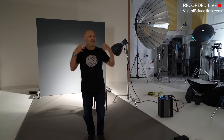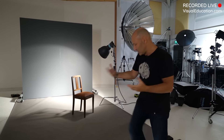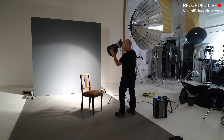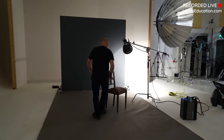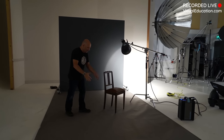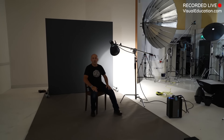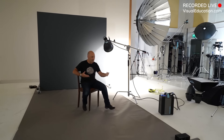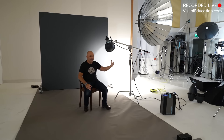I've thought about what I want to create and visualised a picture in my brain - a darkish sort of set, which is why I've gone for the grey and this rustic chair and potentially some sort of rustic table here to give it a bit of presence, with my model looking sullen and moody on the chair with high contrast light on him.